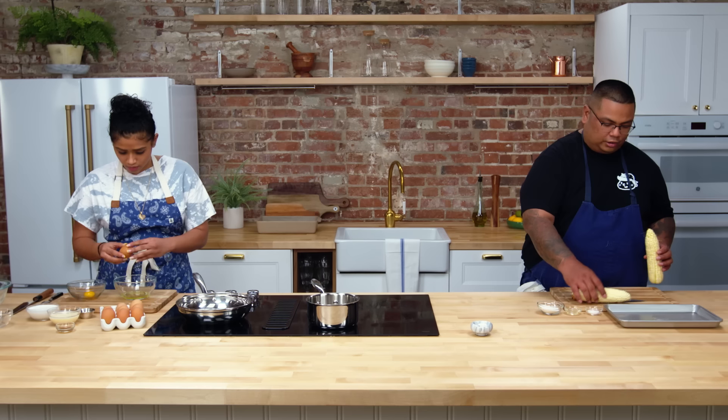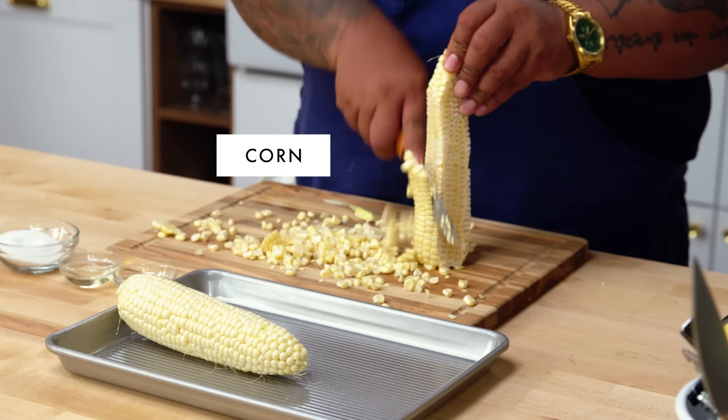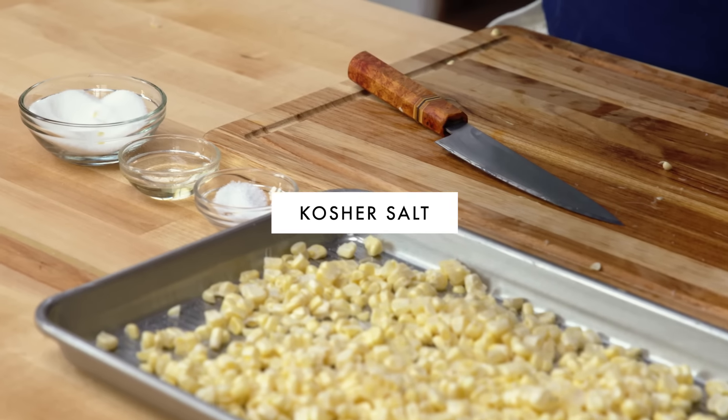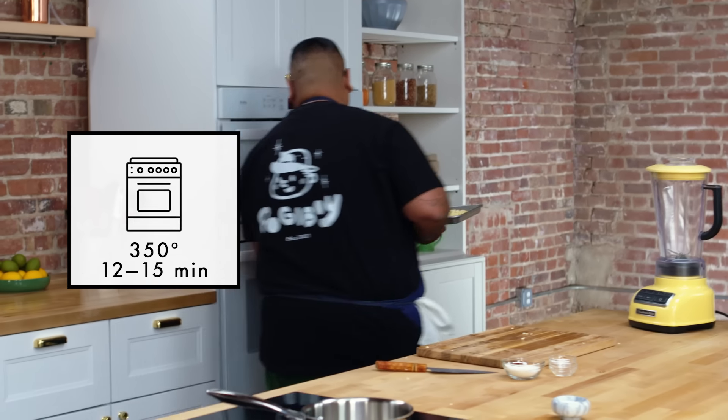While she's doing that, I'm going to start shucking the corn for one of the garnishes — just a sweet corn. Put the corn into your sheet pan and season it a little bit: sugar, salt, a little bit of oil. Mix it up and throw it in the oven at 350.